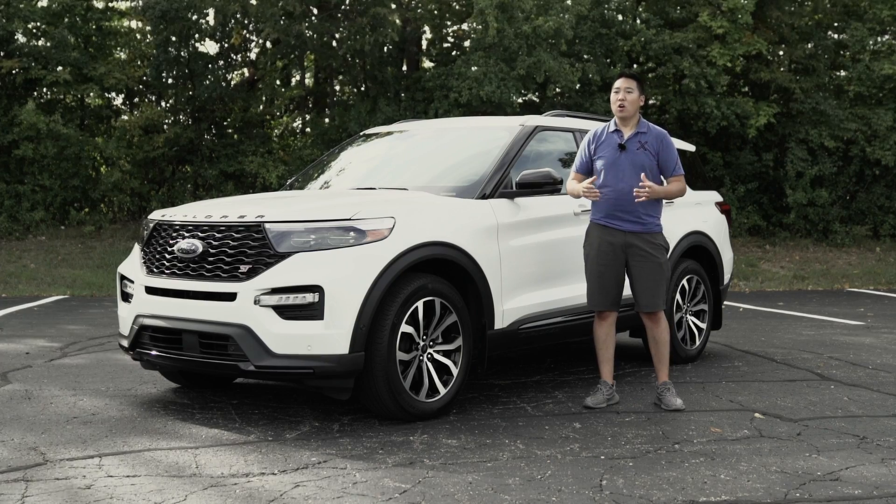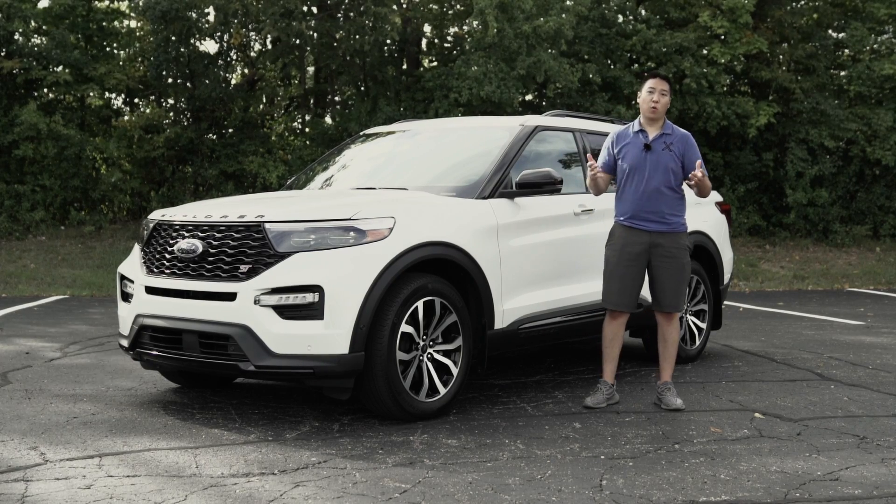The brand new 2020 Ford Explorer has finally gone back to a rear-wheel-drive based platform. The previous generation was essentially just a lifted Ford Taurus.